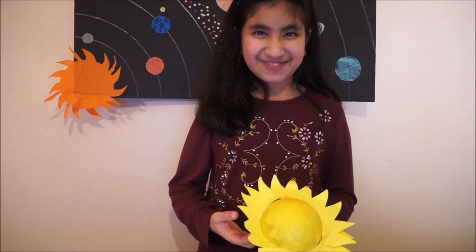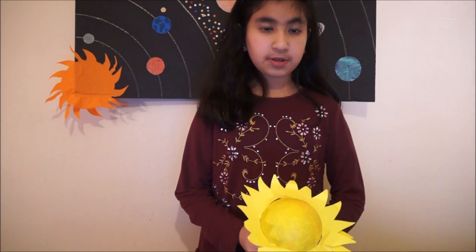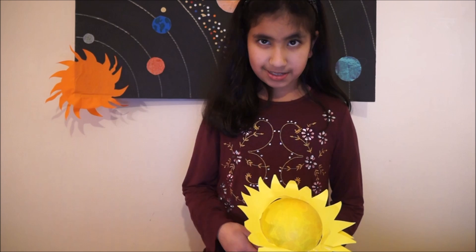The Sun, the center of our solar system, is an average-sized star. It is huge as compared to Earth and all the other planets in our solar system. The Sun has got 99.8% of the mass of the solar system. The inner core of the Sun is 15 million degrees centigrade. It takes light eight minutes to reach Earth. To make the Sun you need two yellow balloons and make sunlight with yellow paper.